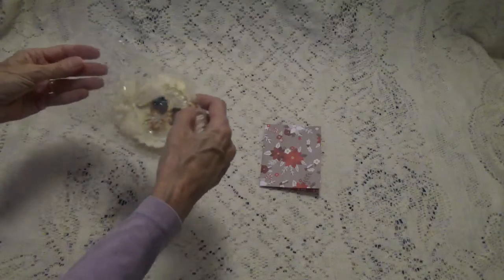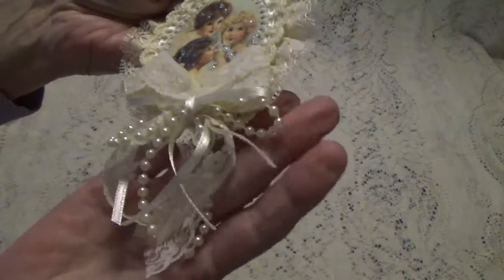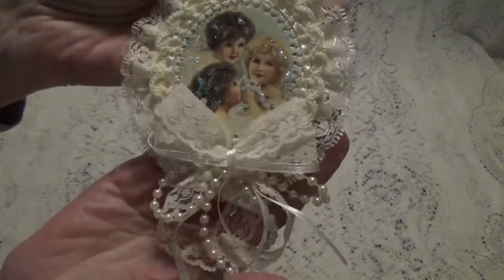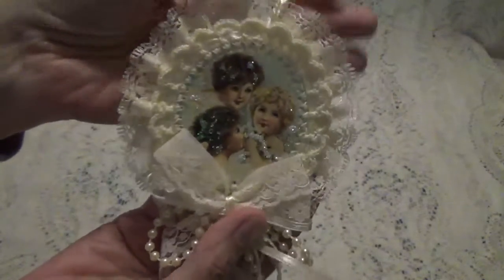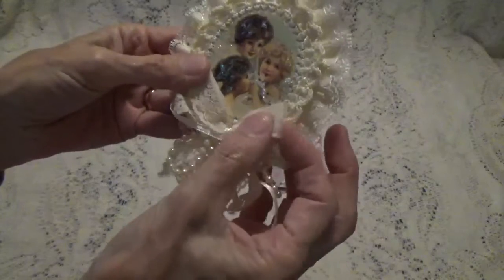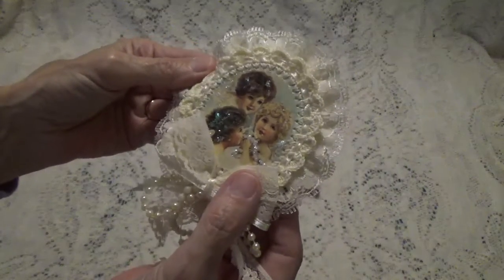Oh Julie, this is so pretty! Look at this! And she's made a bow out of the beaded trim — how cute is that? That's got to be hard to do. Look how pretty! And she's got it all sparkly. Oh how cute! She's got a bow with some lace, and a bow with some ribbon, and a bow with some beads. This is really pretty!